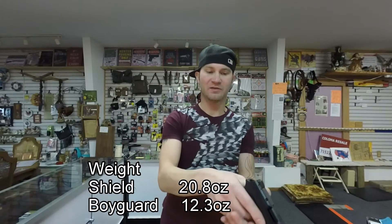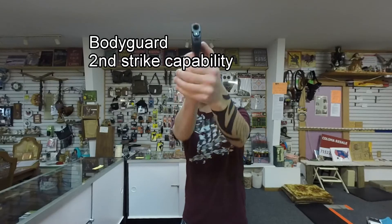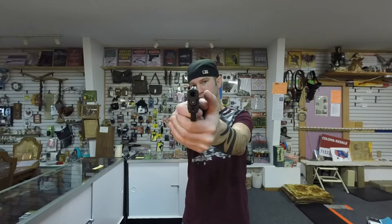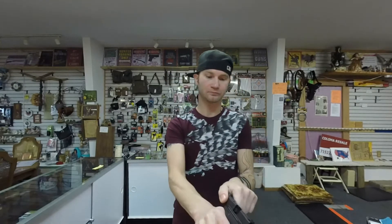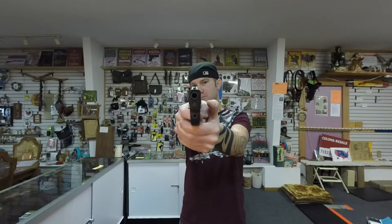The trigger system on the Bodyguard is like a revolver — a double action only. It actually breaks pretty clean, with little to no movement in the front sight. The Shield uses a striker fire system; it doesn't break quite as clean and you can get some fishtailing.